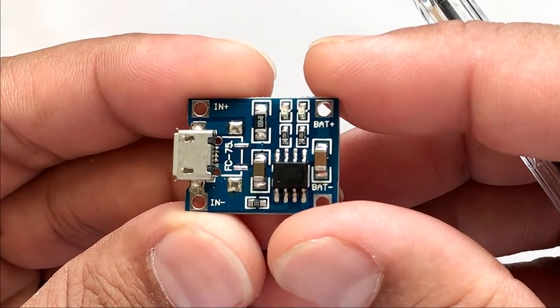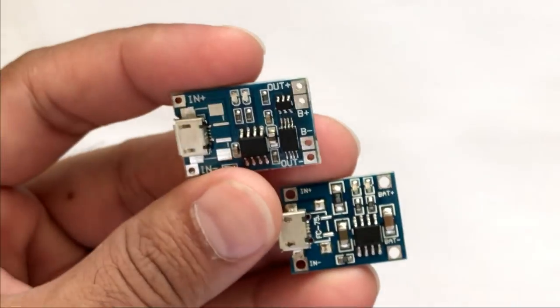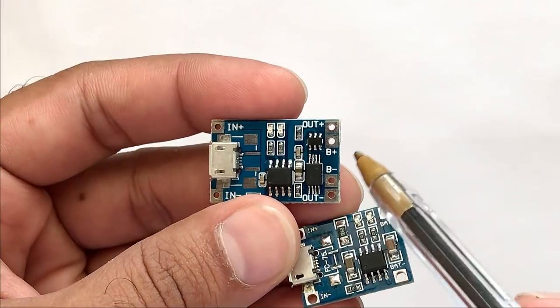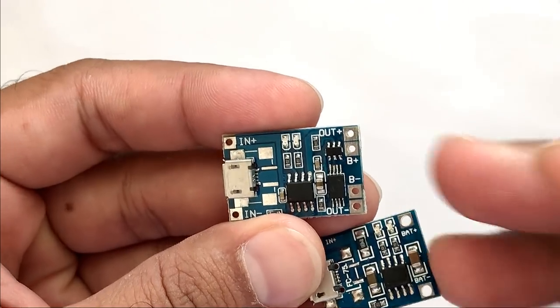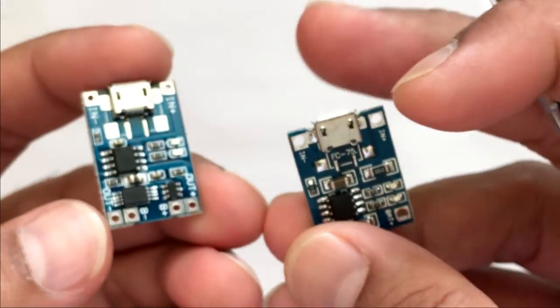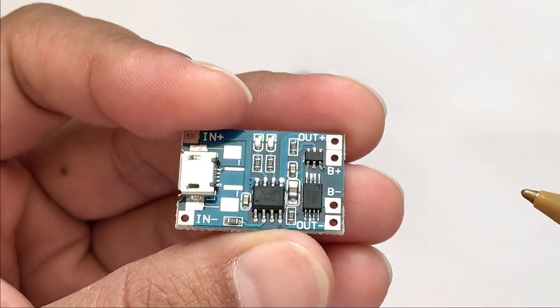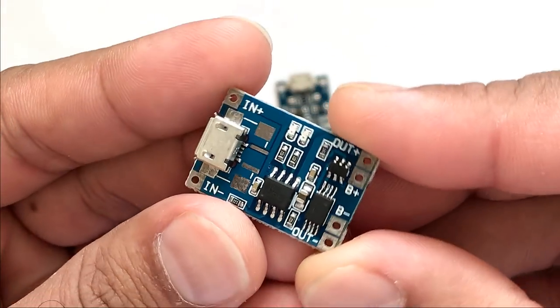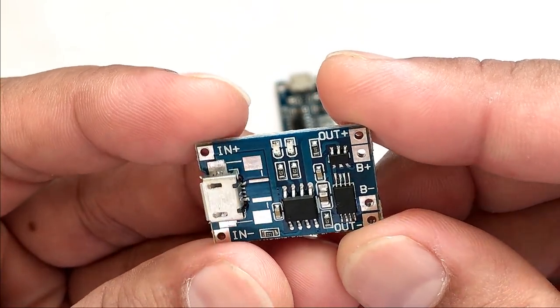The board requires an input voltage of 4.5V to 5.5V to charge the battery. There are two versions available in the market — one with a battery discharge protection module and one without it. Both boards offer 1A charging current and cut off when finished. Furthermore, the one with protection switches the load off when the battery voltage drops below 2.4V, protecting the cell from running too low, and also protects against over-voltage and reverse polarity.